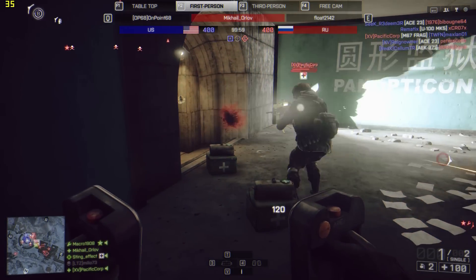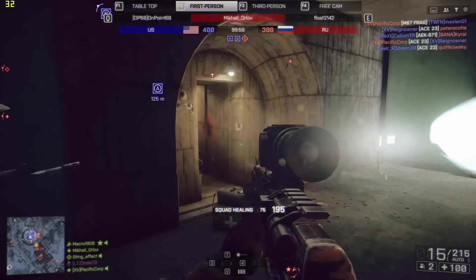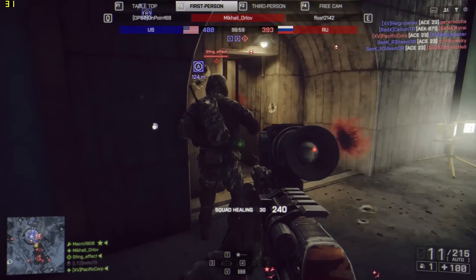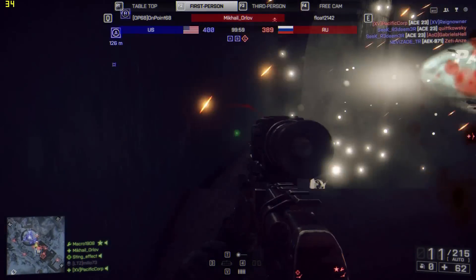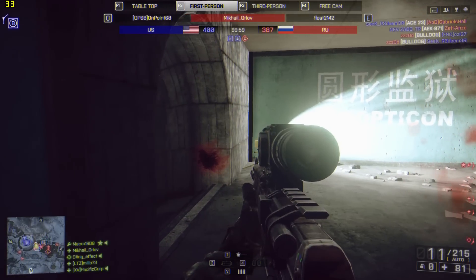Looking at this on an indoor level, we're seeing frame rates in the sort of 30 to 50 frames per second region. There are some little dips — sort of high to mid 20s in places — but generally it's pretty good, and it's certainly playable at these frame rates.